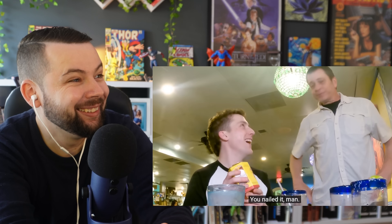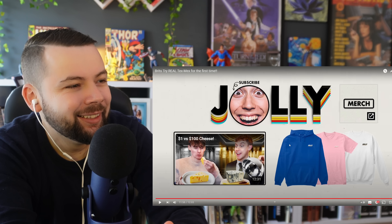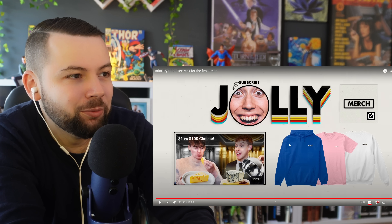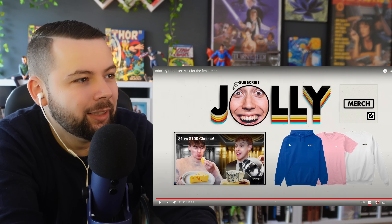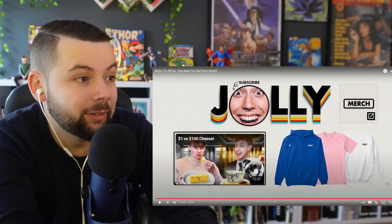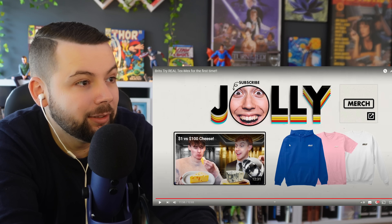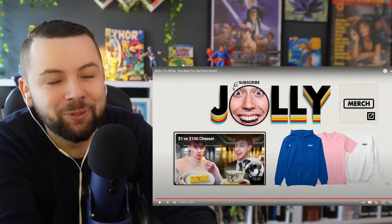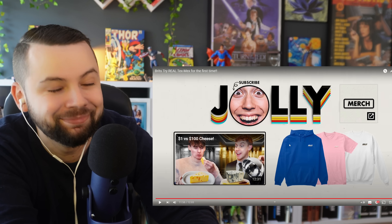The reactor wraps up: this was amazing. He really likes reacting to Jolly — it was one of his first reactions that did well on YouTube. Texas and everything in it looks amazing. Thank you so much for watching — leave a like, it means the world; subscribe and forget about it. See you guys next time.